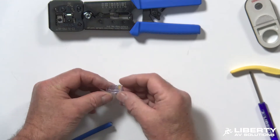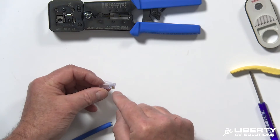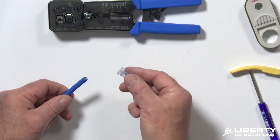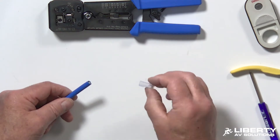One thing about this RJ45: it looks like a standard polycarbonate RJ45, but this one is actually made for oversized installations because all Cat 6A cables — UTP and shielded — will have slightly thicker insulation and bigger conductors. So this is a specialty connector for that. It's actually rated from Cat 5E all the way up through Cat 6A.